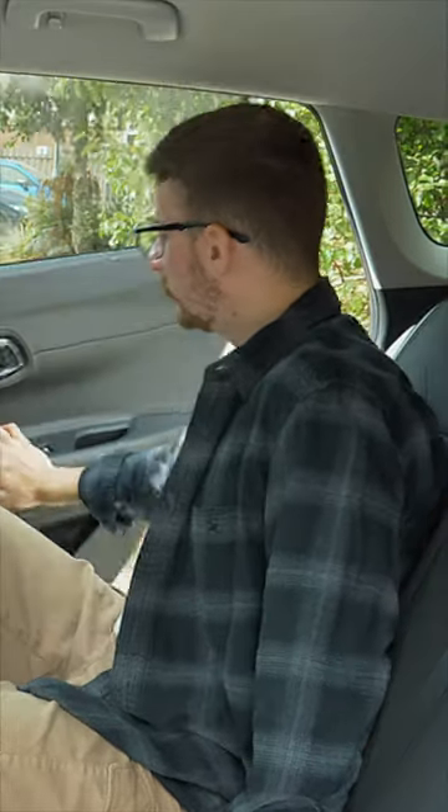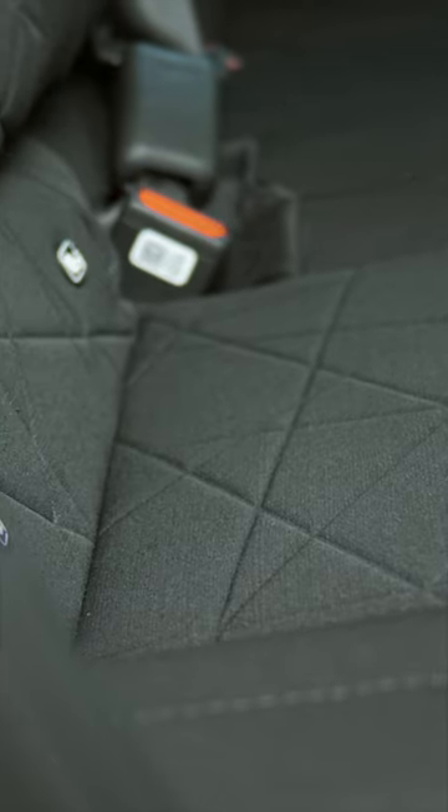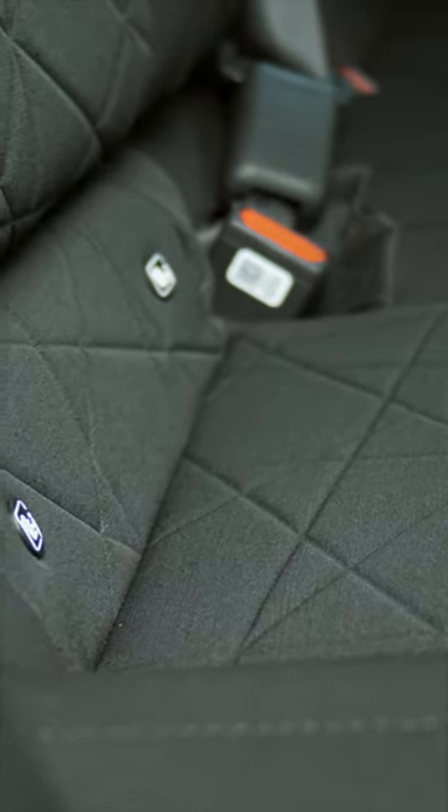The doors open decently wide — around 65 degrees. Once you've managed to fit a kid seat into the back, you can attach it to ISOFIX fittings on either rear bench; those come as standard. Once you've locked it in place, that'll be it — you won't have to faff around any longer.